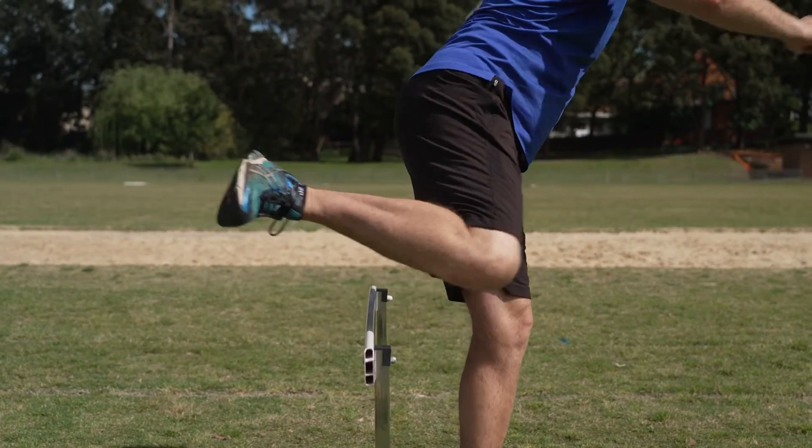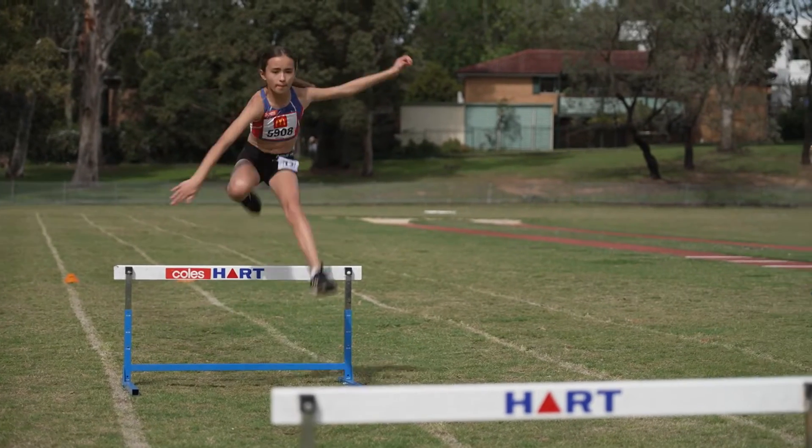Once the kids have got a basic lead and trail leg technique, you can work on things like running to a hurdle and then clearing that hurdle and running away from the hurdle, putting the whole skill together.